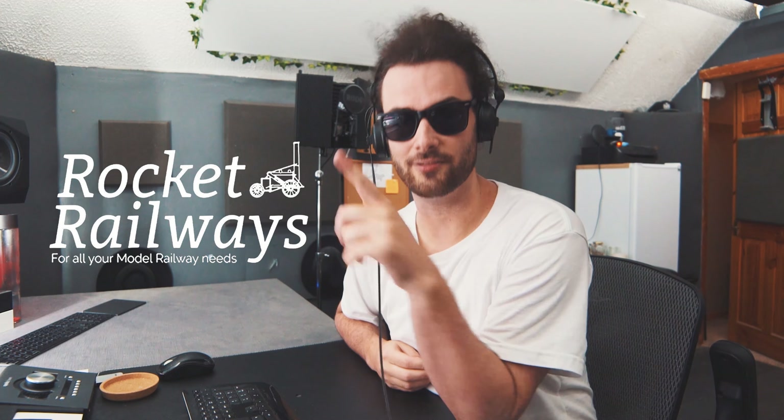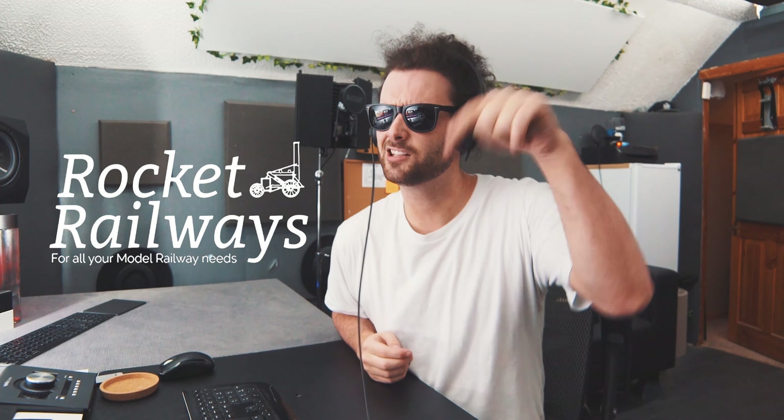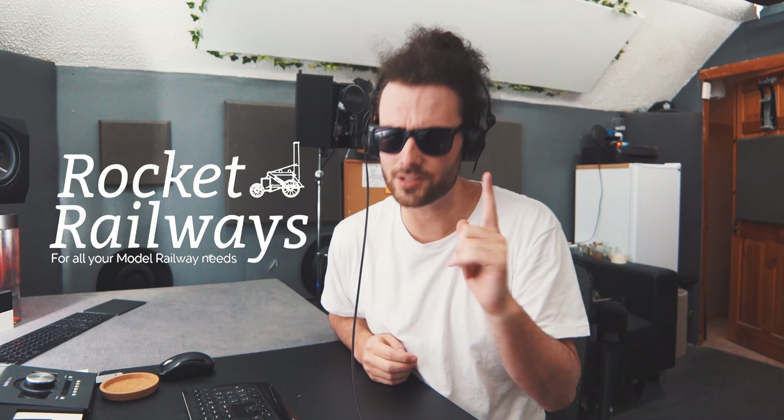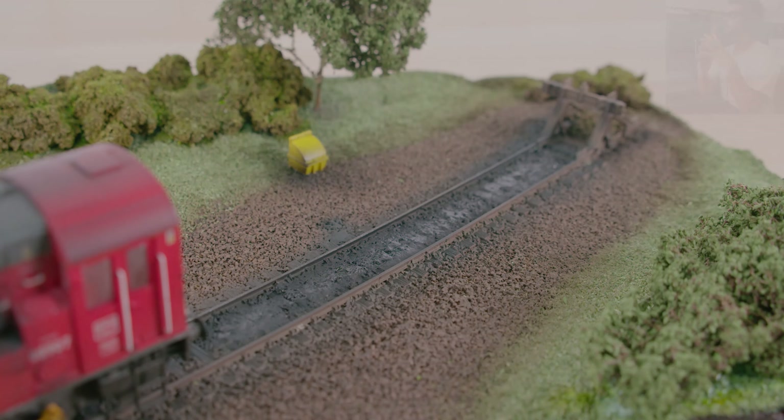This video is sponsored by Rocket Railways — make sure you head over to their website, the link is in the description, because they truly are the one-stop shop for all your model railway needs. With that being said, on to the video.